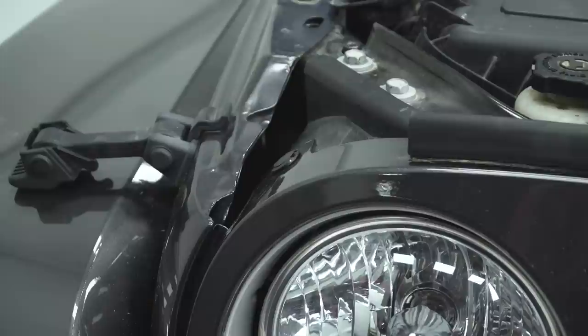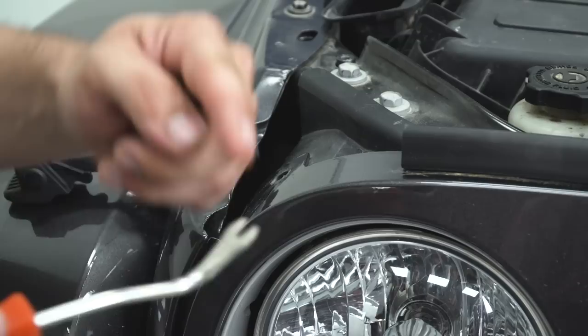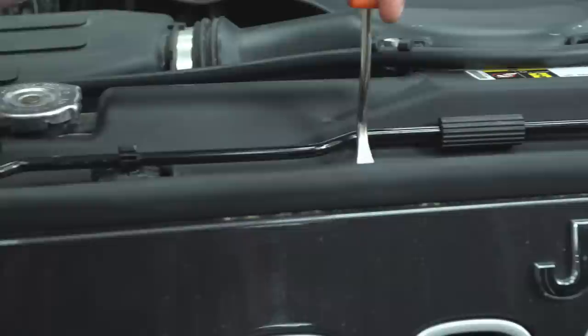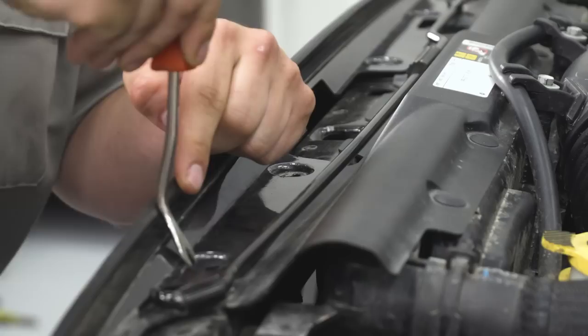Bring in a pushpin removal tool — it looks like a fork. Get underneath the pushpin, pry up on it, and then pry up on the base to remove. We're going to do this for all six on the top, right down the line. If you don't have a pushpin removal tool, you can use a flathead — just be careful.